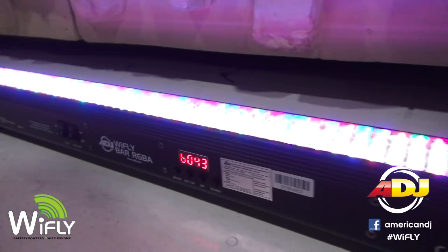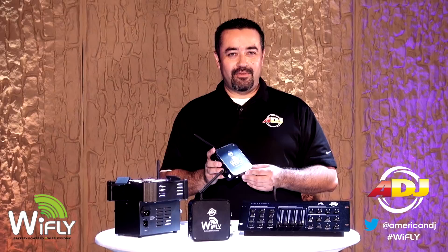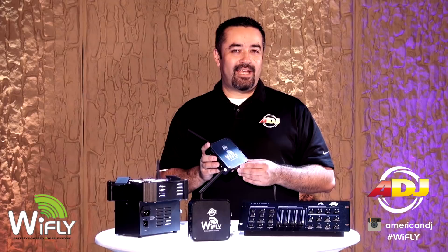So there you have it. The American DJ Wi-Fly transceiver will allow you to be more creative, flexible, and profitable. For more information about this and other Wi-Fly products, visit our website at adj.com. We hope this video will help you set up your Wi-Fly transceiver and show you the different ways you can set up your transceiver at your next show. Thanks for watching.